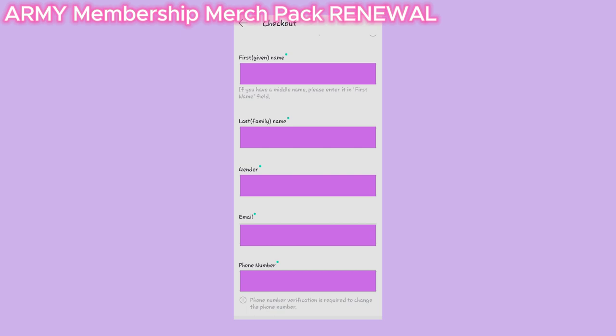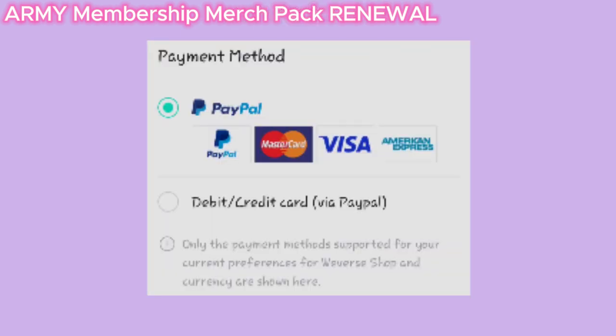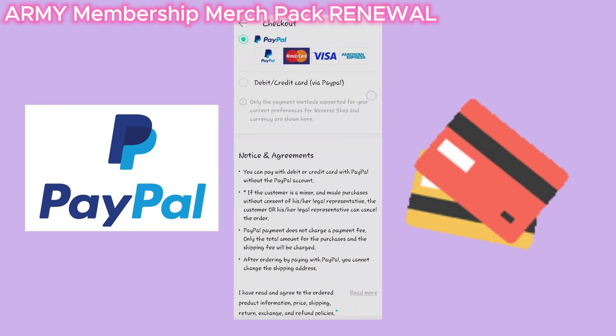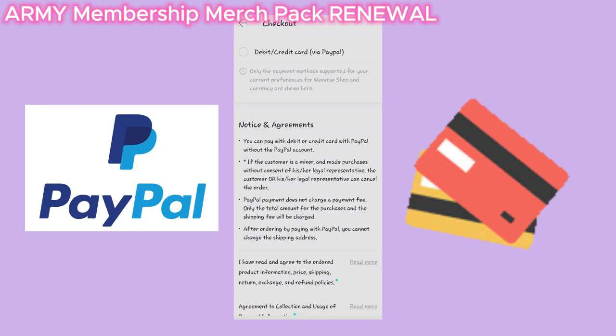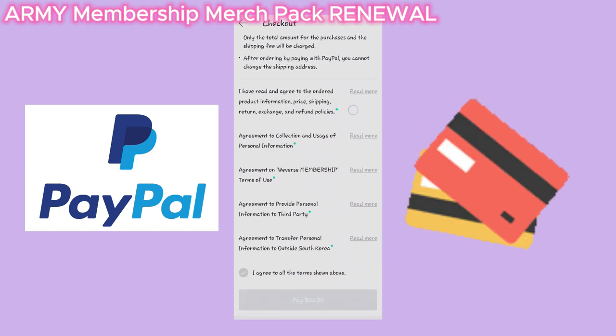Make sure you type your legal first and last name into the box. Then finish filling in all the other personal info. Click on your payment method, which is directly using your PayPal account, or use your credit or debit card — both options will bring you to a PayPal page to pay for your purchase.